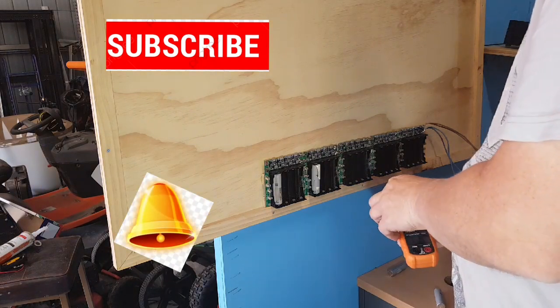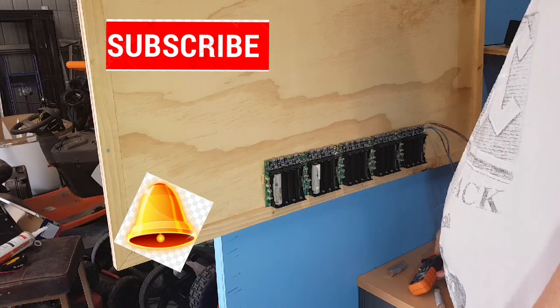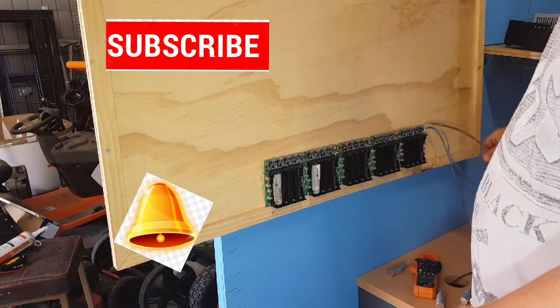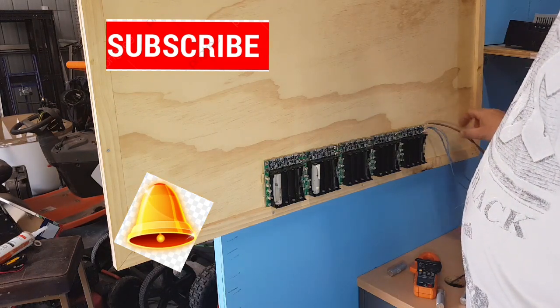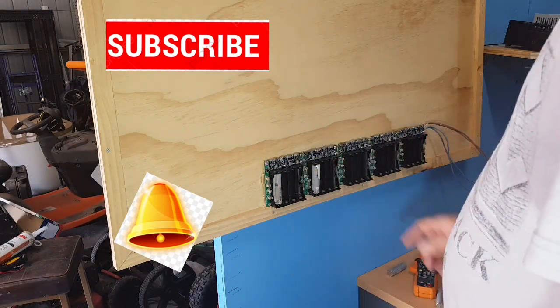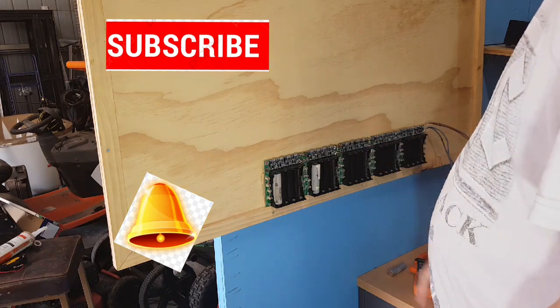So I've deduced that this power supply, or the wire, is too small for the job. Now I have doubled this wire up — each wire is 10 amps so two of these should be 20 amps — and that should be enough for this. The wiring here is very heavy duty, it's not going to affect anything.